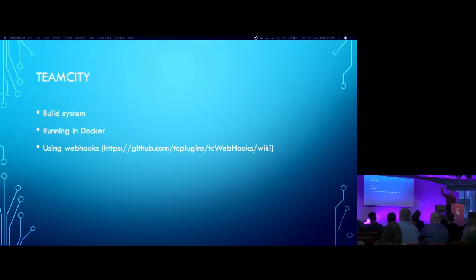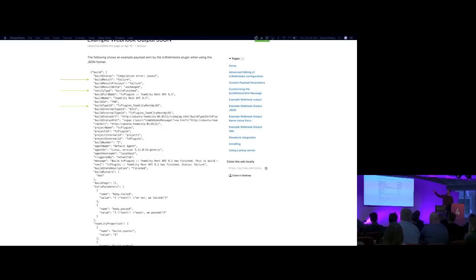For the build system, I'm running TeamCity in Docker. The plugin I'm using to allow this to communicate back to the Raspberry Pi is a webhooks plugin. What we're doing with that is essentially just grabbing three lines out of the call it makes to the Raspberry Pi - the project that built, the status in terms of success or fail, and whether the build has started or is finished. That's all I'm extracting from that payload.